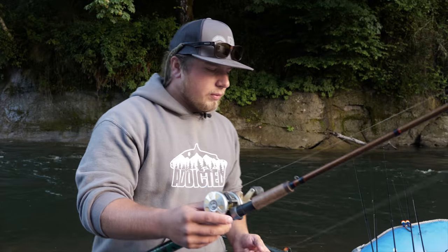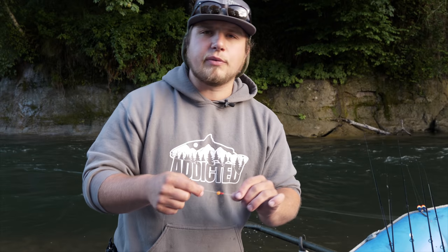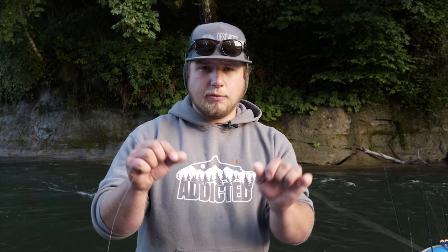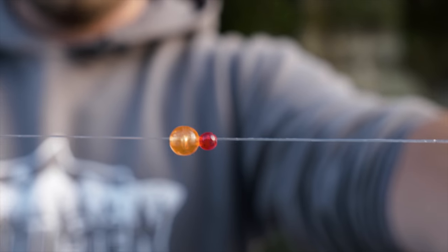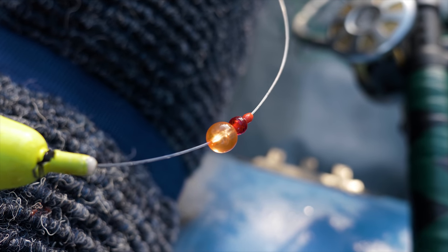From there we go down to the bobber stop. You can use either your classic thread bobber stop — I like to use the little red Bow Mac bobber stops. Below that bobber stop we're going to have your beads. You can use a corky or anything you like. I like to use two different beads, one being fairly big so you can see it from a distance, and I slide those up the line right to the bobber stop.